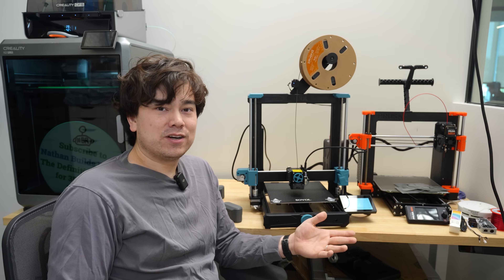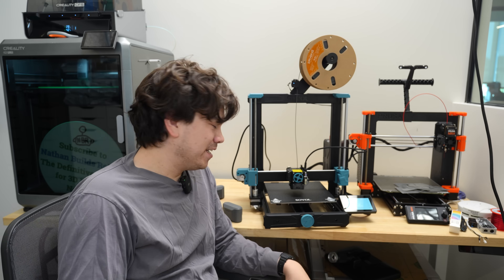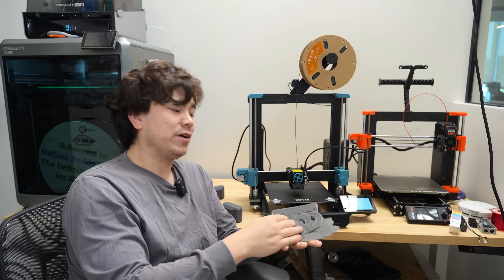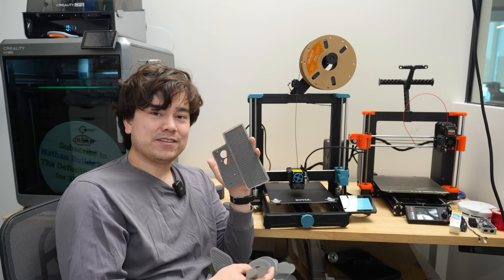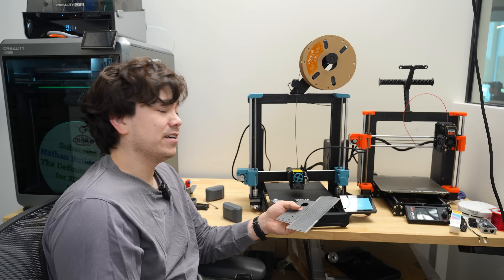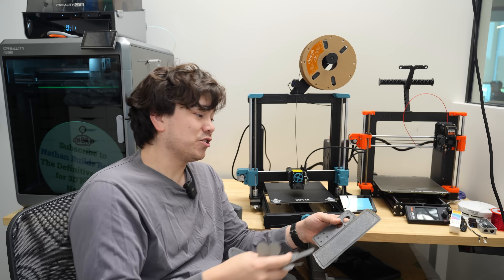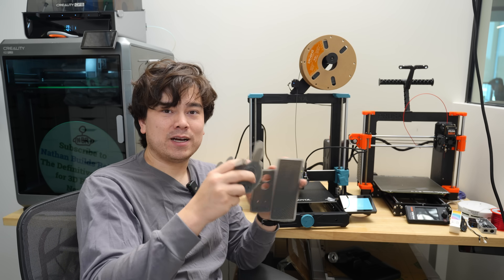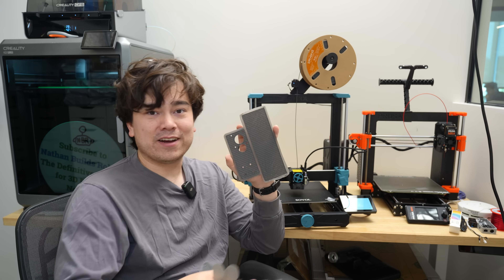I couldn't get my webcam to work — apparently you have to initialize it in Klipper using some Crowsnest software. When I first started printing, I was getting failed print after failed print. The bed leveling wasn't working correctly, and it turned out the reason was that I was using a random printer profile — basically something that was Ender 3 shaped — and it wouldn't import the bed mesh. Klipper requires a couple of specific lines of G-code to use the bed leveling mesh; otherwise it ignores it and you get really bad first layer quality.